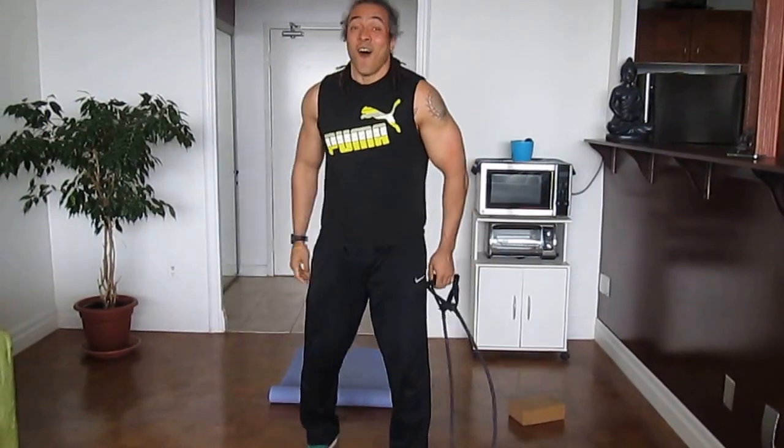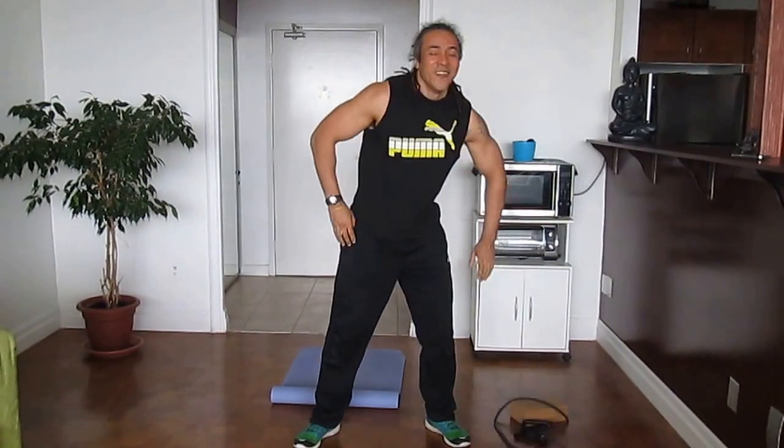There you have it — all ten exercises. Thank you very much for watching. If you would like more information on myself or if you would like to work with me, you can go to my website at www.millarfit.com. Stay fit and have yourself a great day.